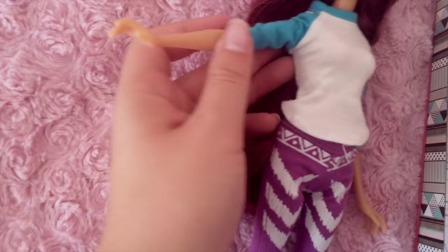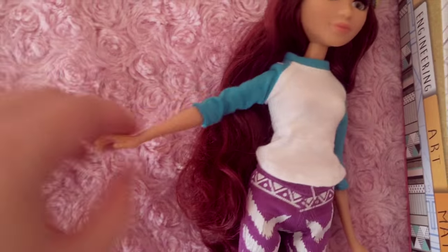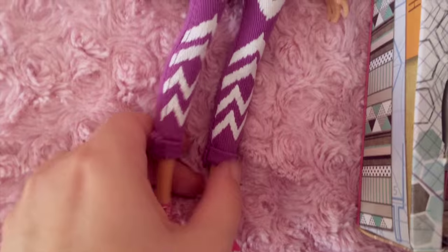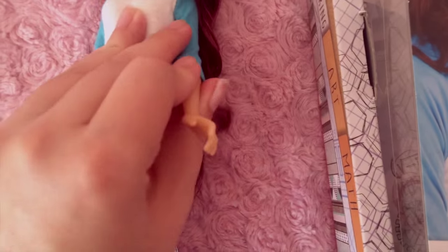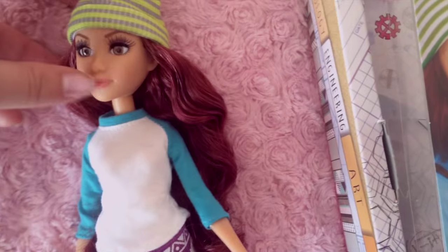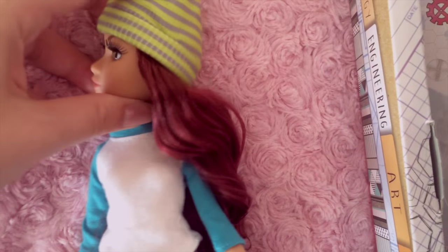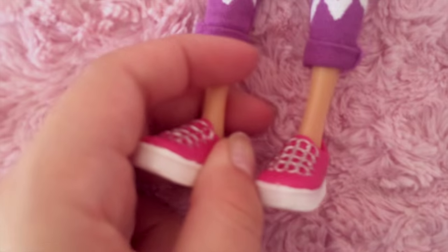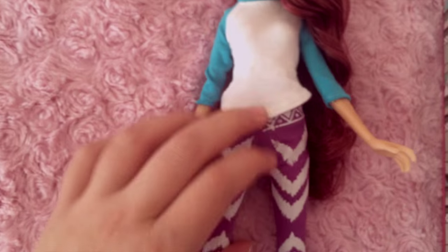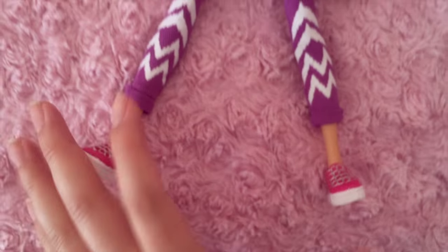She doesn't have any articulation, so she's like the really cheap basic Barbies. But she does do this — she's not that fake silicone material; she's all completely plastic. Her face rotates and goes up and down. She doesn't have any joints on her ankles, but she can sit, and her legs go out to the side a little bit. That's really cool.